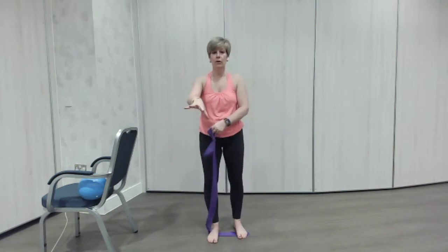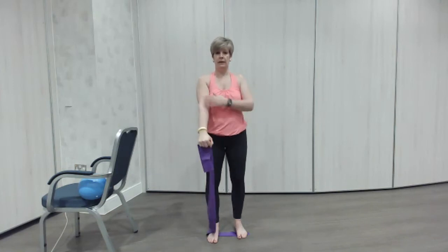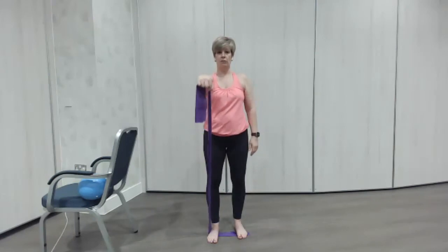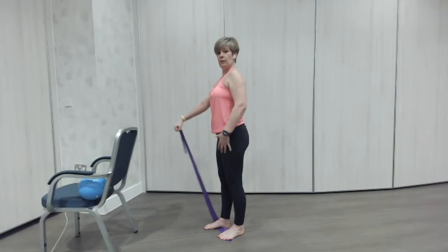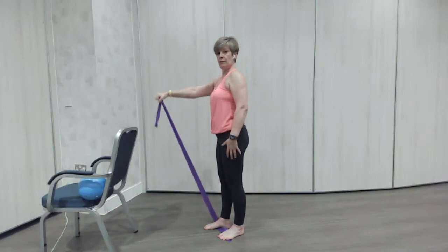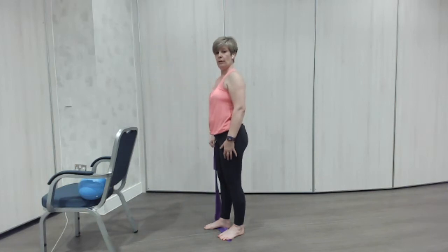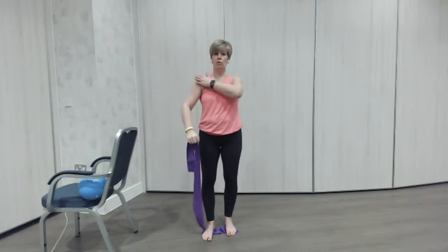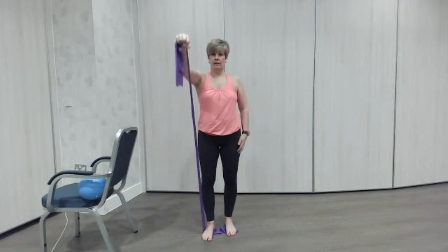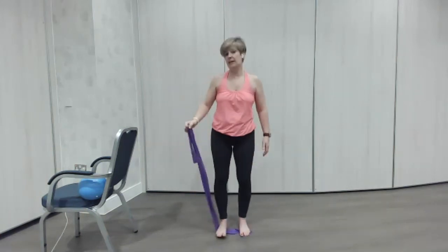The next one: put your knuckles on top, holding the band this way up. Keep your shoulder down and raise it up in front — doesn't really need to go much higher than shoulder height. The whole body stays nice and strong as you lift. Again, just readjust your band to make it nice and strong for you. You don't have to have a straight arm — it can be bent because it's the shoulder that we're working. One more. Really good, well done guys. Really good to keep your strength in the shoulders and arms.